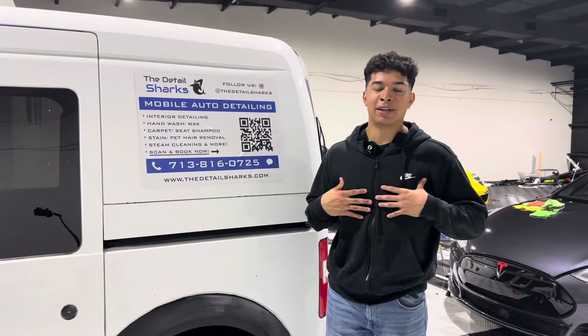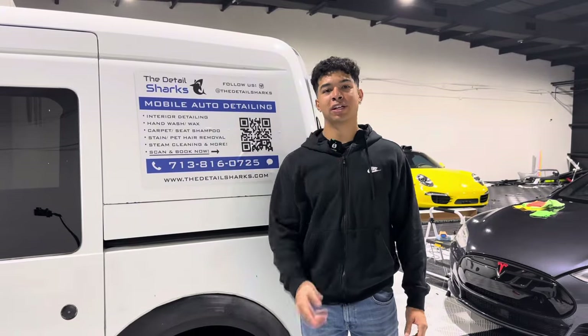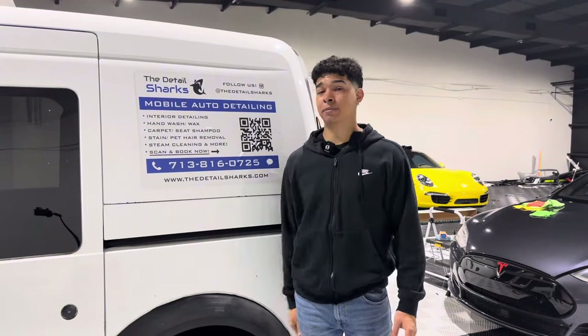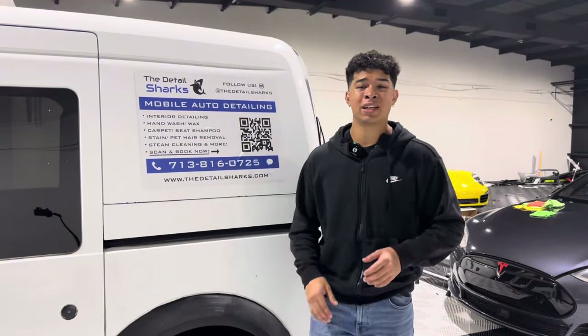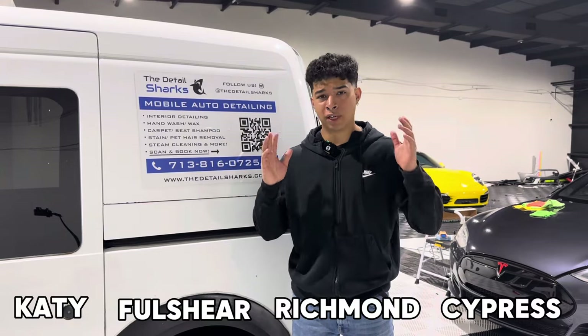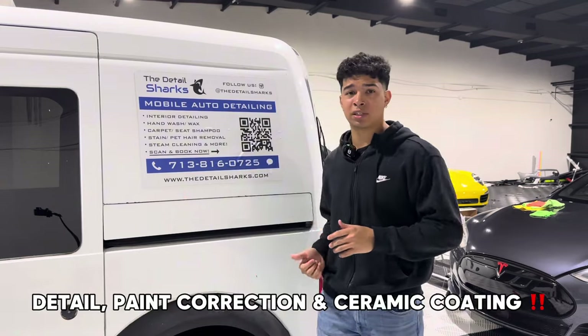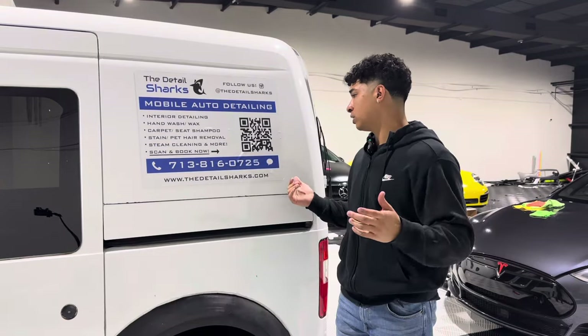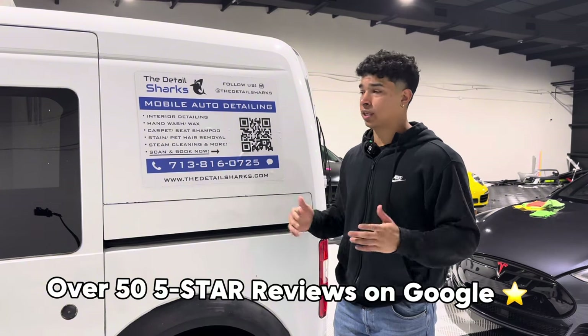What's going on guys? My name is Marlon and today I wanted to make a quick little video for you guys showcasing the setup that we use here at Detail Sharks. We're a mobile detailing business based here in Katy, Texas. We service all of West Houston, Katy, Fulshear, Richmond, Cypress. If you're in any of those areas and you need detailing services or ceramic coatings, go ahead and give us a call or shoot us a text — anything works.